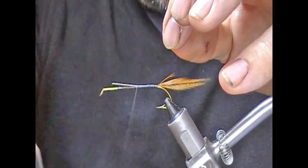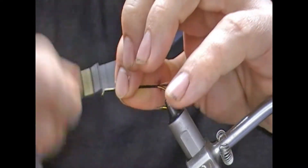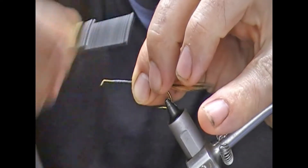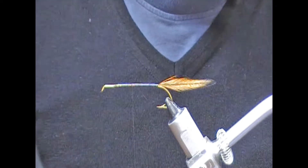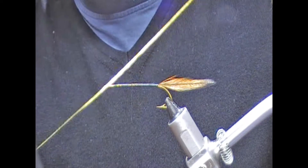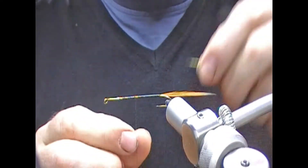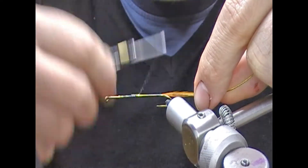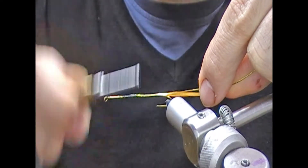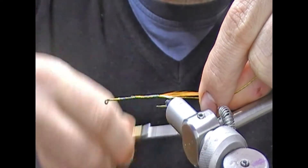The tag ends of our hackles here I'm going to wrap forward so that they will be even under the tinsel and won't create any sort of a step up. It's not as important because the front section is again chenille. So, time to tie in — I've got a vintage wide gold oval tinsel here, and I'm going to tie that in the whole way down the body section, taking it underneath and tying it down underneath.